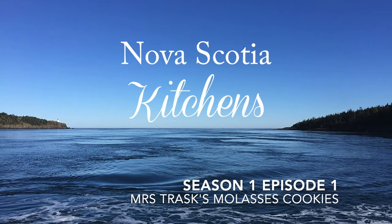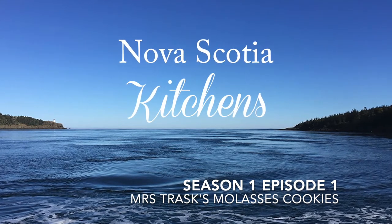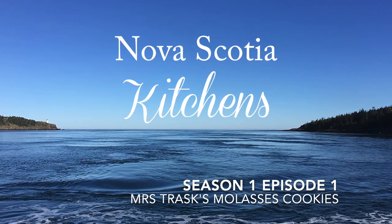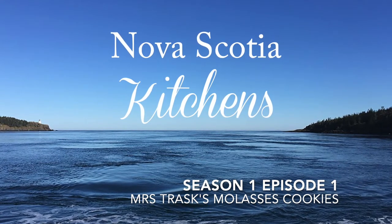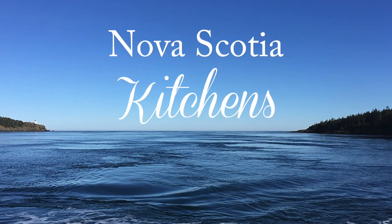Hi there and welcome to the Nova Scotia Kitchens podcast. I am so glad that you're here. My name is Sherry Graham and in each episode I take you along with me as I visit friends old and new in their Nova Scotia kitchens and we make one of their favorite everyday recipes together. You can see pictures from my visits and print the recipes at novascotiakitchens.com. Enjoy the show.